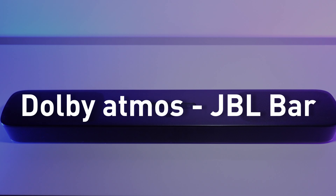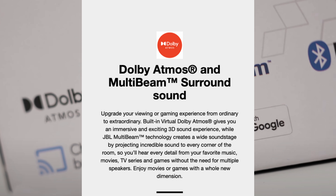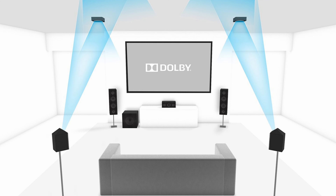If Dolby Atmos is a key feature you're focusing on, you need to know two things about JBL Bar 5.0. First, Atmos won't work on any wireless connection, even Wi-Fi. Second, there is no true Dolby Atmos here — despite the logo being everywhere, that's a bit of marketing. True Dolby Atmos requires upward-firing drivers, which the JBL Bar 5.0 doesn't have. Instead, this soundbar supports virtual Dolby Atmos by converting the full Dolby Atmos signal into what it can play, using complex algorithms to bounce sounds off surfaces for a great 3D sound experience — but once again, this is not true Dolby Atmos.